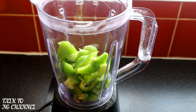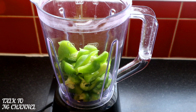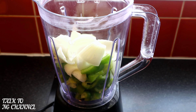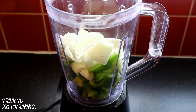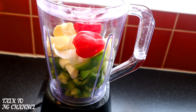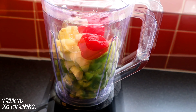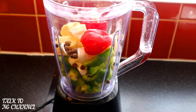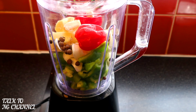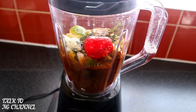Now it's time to blend my ingredients. In goes my bell pepper, my onion, my scotch bonnet, my ginger, garlic, my pimento seeds, my thyme, and soy sauce. Now it's time to blend. After blending, I'm now going to set it aside and start seasoning my chicken.